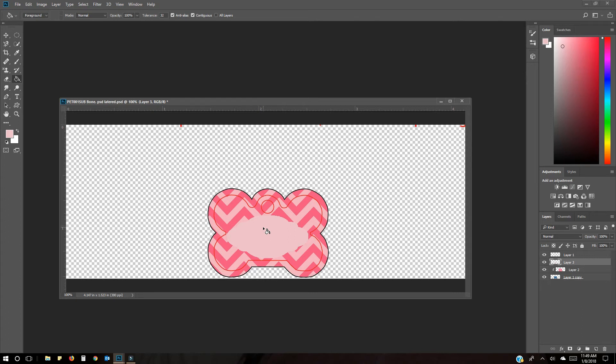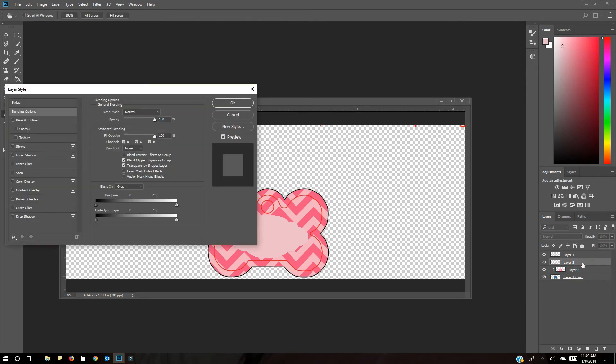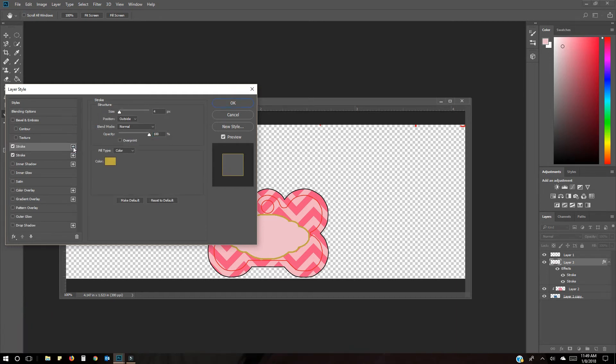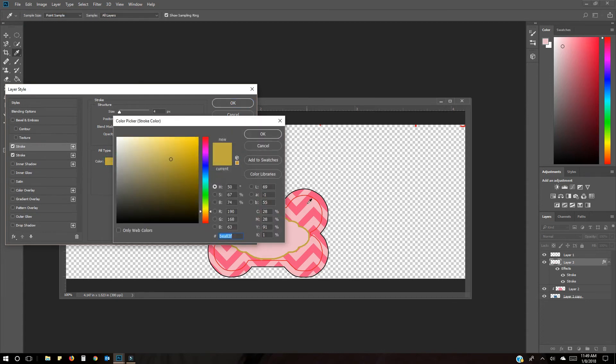I also want to add a stroke — I showed this in another video but I'll show it again. To add an outline, double-click on the layer and you'll see the Stroke feature. You can see it's already set to gold. To change the color, click the little plus, double-click the color, and pick whatever color you want — maybe black.